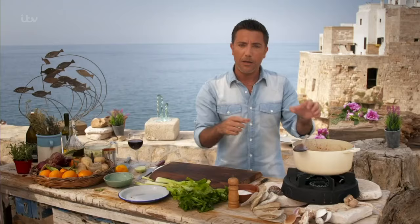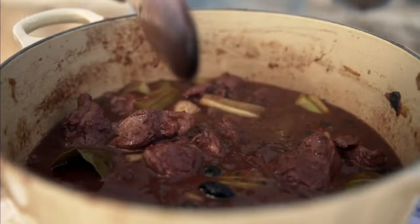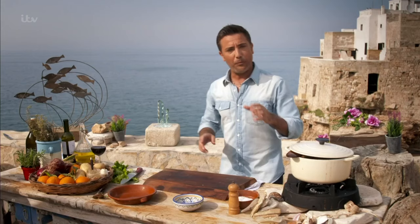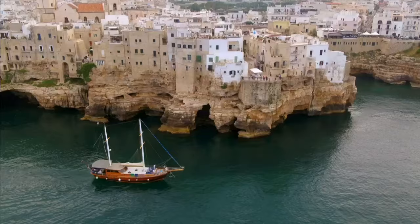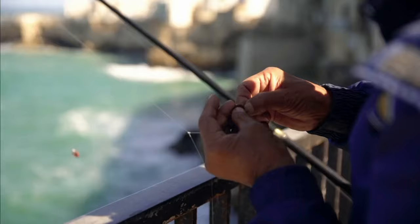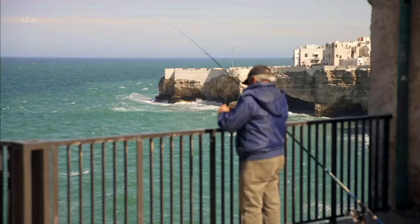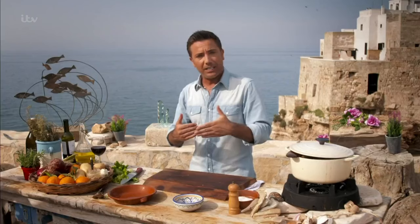Next, add the tinned tomatoes, squeeze in the orange juice, stir, cover and simmer for half an hour. Funny thing is that people around Polignano tend to eat more meat than fish, which is quite strange being on the Adriatic coast. But because of the rocky cliffs, in the old days it was very difficult for fishing boats to come to the coast, so they tended to have more meat than fish.